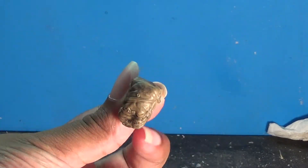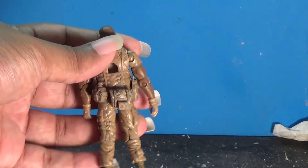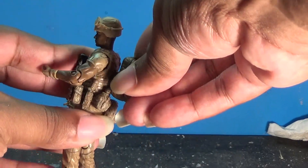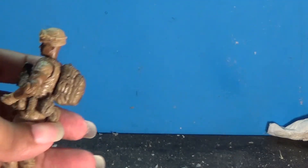When it comes to accessories, it has a backpack that attaches to a trapezoidal-shape hole in the back of the figure. It fits only one way, snugly, and does not move — no rotation like with some figures.